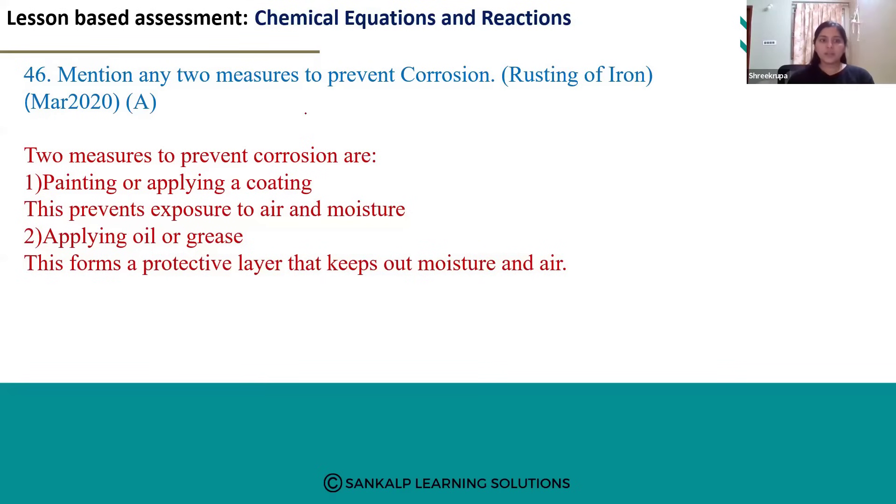Let's look at question number 46: mention any two measures to prevent corrosion. Whenever we expose any metals to air or moisture, they get oxidized from the oxygen present in the atmosphere and get corroded.